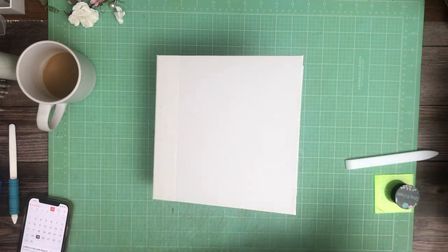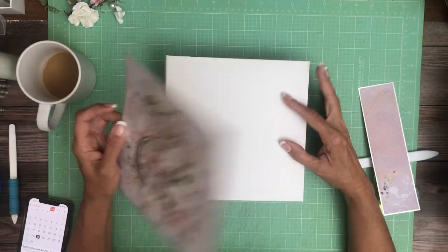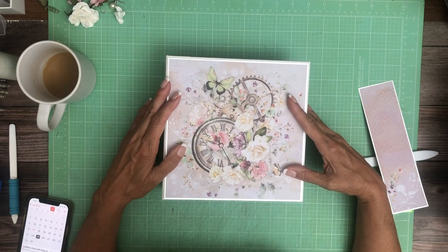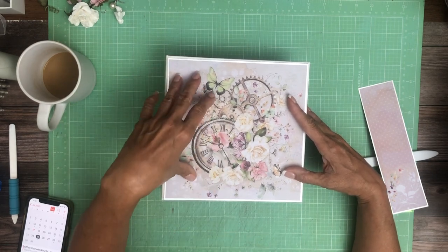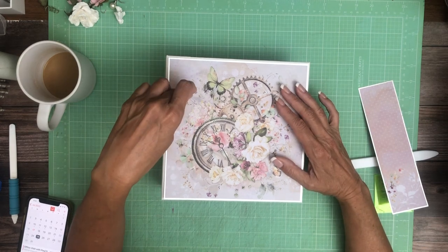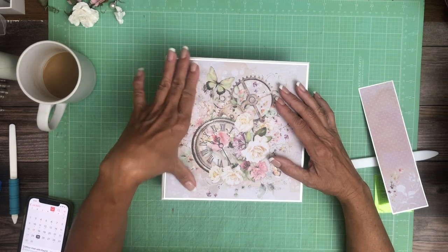I decided to do a slight variation in measurements from my regular eight and a half by eight and a half, and I did an eight and a quarter by eight and a quarter. Part of the reason I did that is I measured the eight by eight pads and they are true to eight by eight.